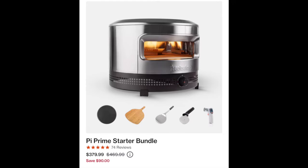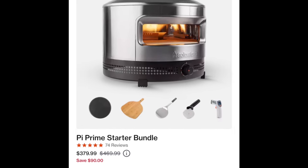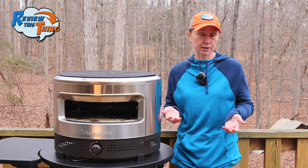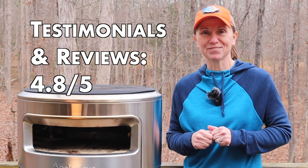The last complaint was that it does not come with a peel. I can definitely see this complaint — you've already paid for the pizza oven and you're not going to be able to use it unless you have a peel, a pizza turner. They do sell a starter kit bundle where you can get the pizza oven and some essentials like a turner, the peel, and a thermometer. You can also get non-Solo Stove accessories on Amazon for a very reasonable price as well. So for testimonials and reviews, we get a 4.8 out of 5.